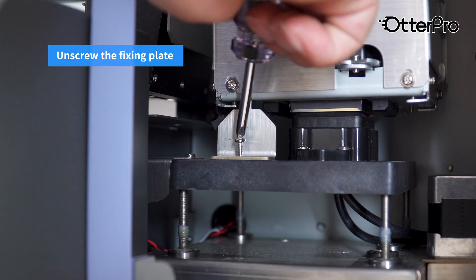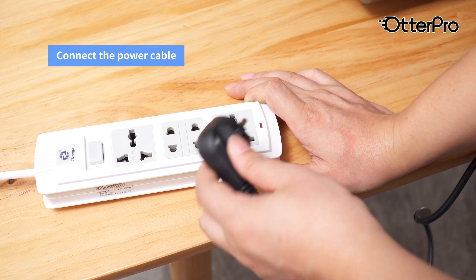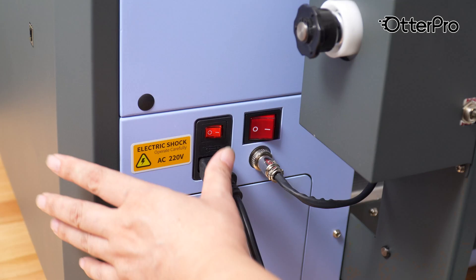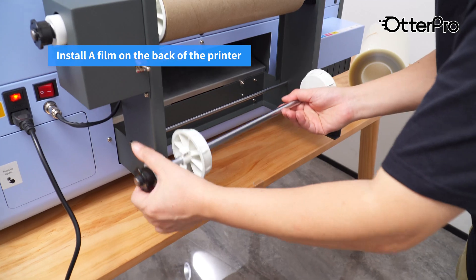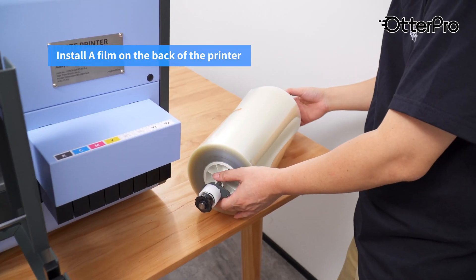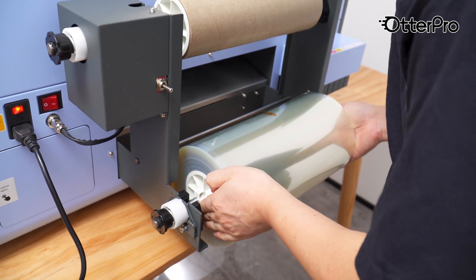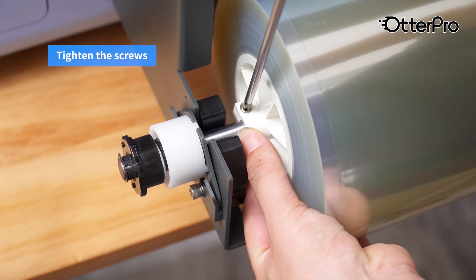Unscrew the fixing plate. Connect the power cable. Turn on the printer. Install a film on the back of the printer. Tighten the screws.